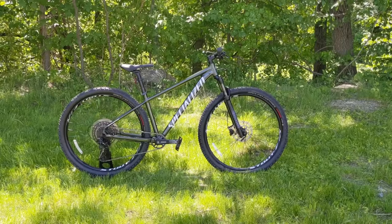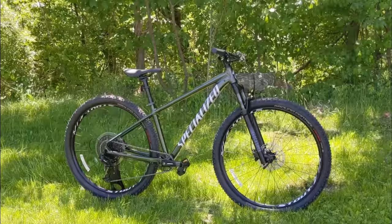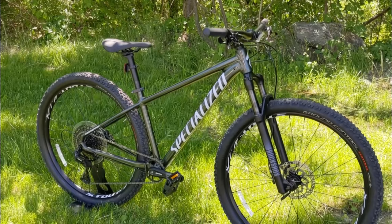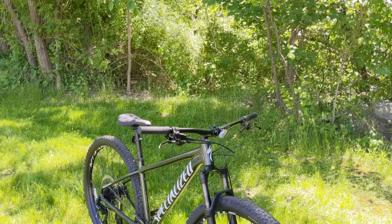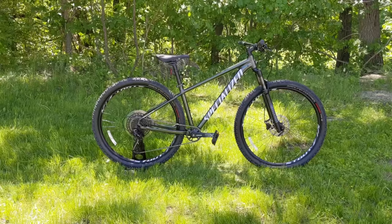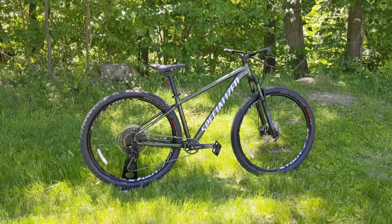The Specialized Rockhopper has been in Specialized's lineup for a very long time. New for 2021, they've combined what used to be the Specialized Pitch and the old Specialized Rockhopper. The Pitch used to be the 27.5-inch tire version, and the Rockhopper was a more XC-oriented 29er. But for 2021, they've made the Rockhopper a little more of a trail bike.